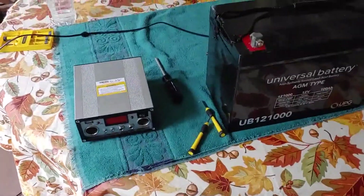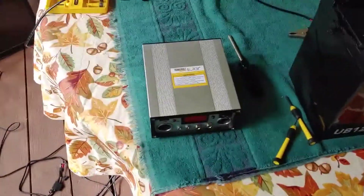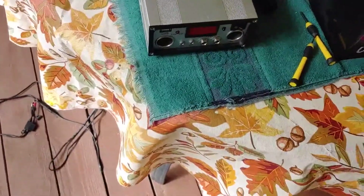Hello everyone, Shoestring here. I have just opened up my new — well, new to me — 45 watt Harbor Freight solar panel and the entire kit.